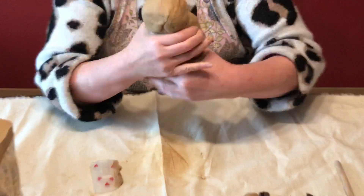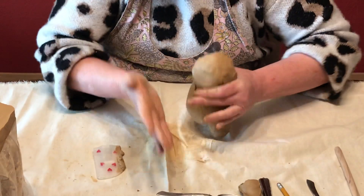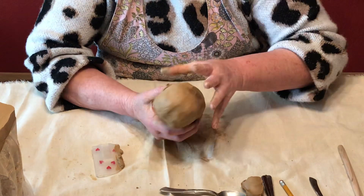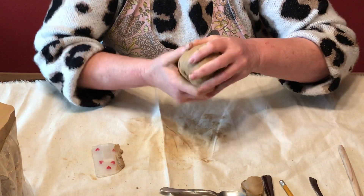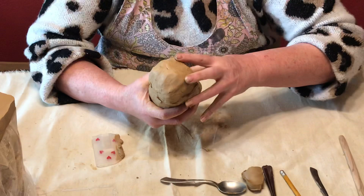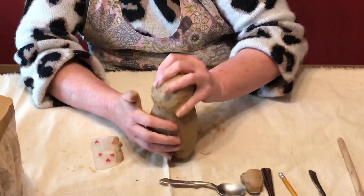Now we're going to squeeze it on both sides and start taking the clay. I like to use the side of my hand - you can use a rubber smoother or whatever is easiest for you. We are going to start making the tummy and the butt. As you can see, this is starting to get a little bump out in the front and a little bump out on the back side.